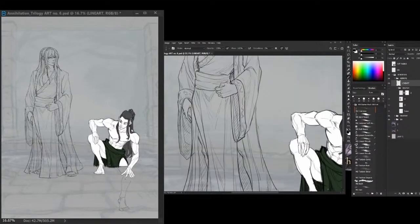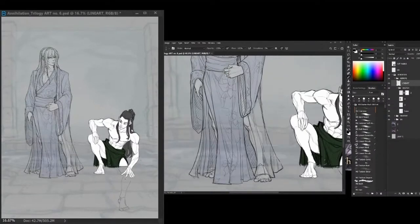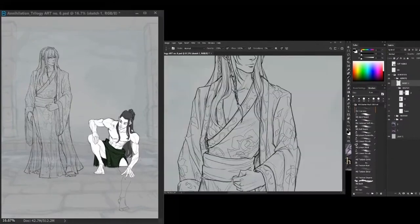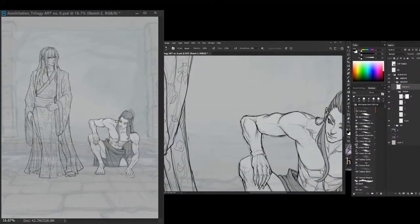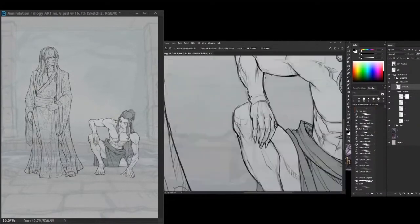Could be weapons, accessories, et cetera. I usually don't delete the sketch layers so I can go back and check when needed, but you don't have to. Too many layers are not good — they will take a lot of space and you can easily get confused and lost.